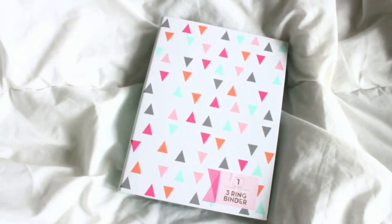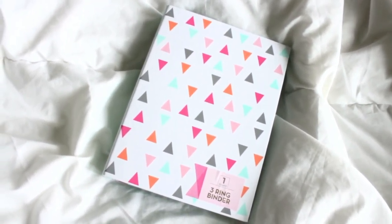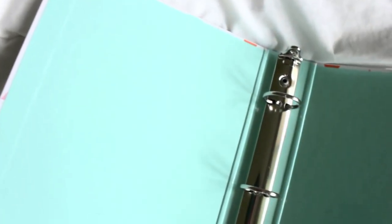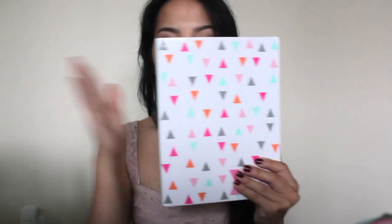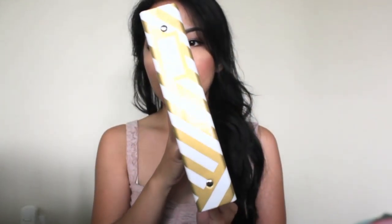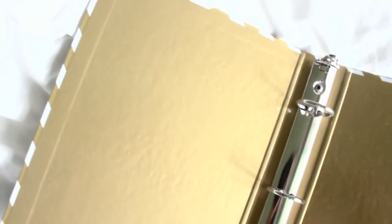Now we're moving into the new planner line, which I think is so adorable and such a good price. It comes with really adorable 3-ring binders. The first one is all white with colorful triangle geometric designs on the front and a mint blue spine. On the inside, you get a beautiful mint blue color with a silver 3-ring binder. The second 3-ring binder is a really beautiful gold-lined design — gold on the inside as well, again with the silver 3-ring binder in the center.